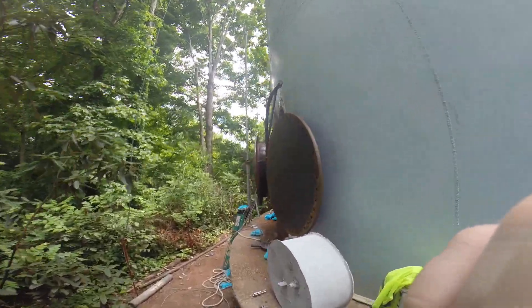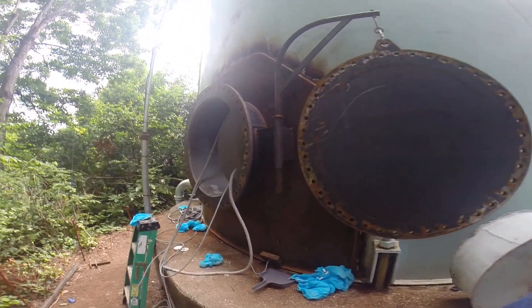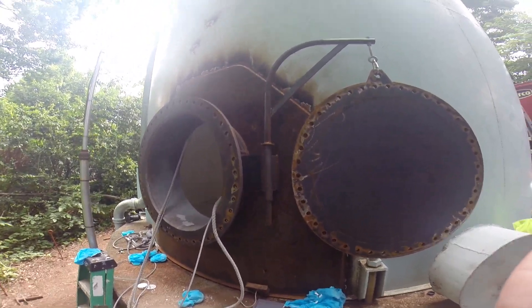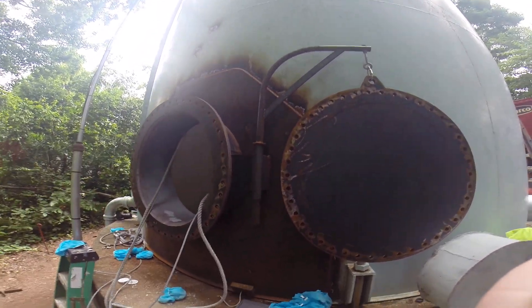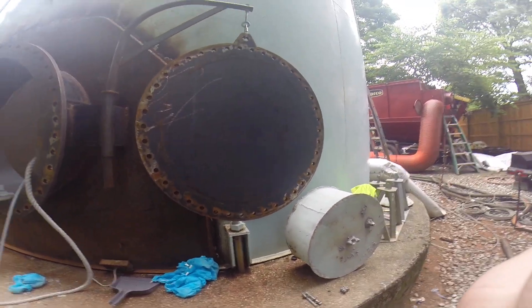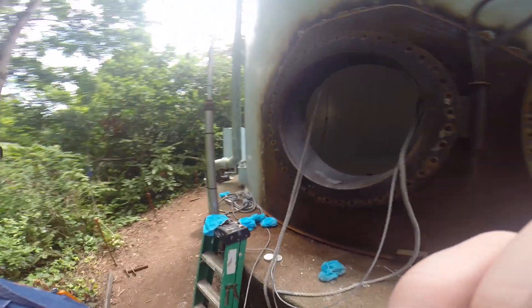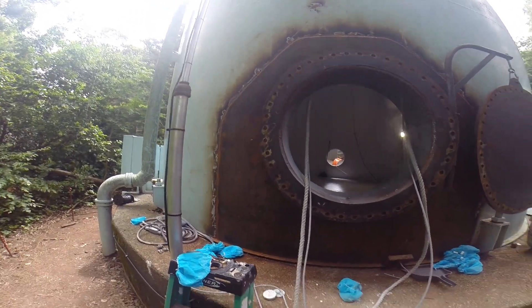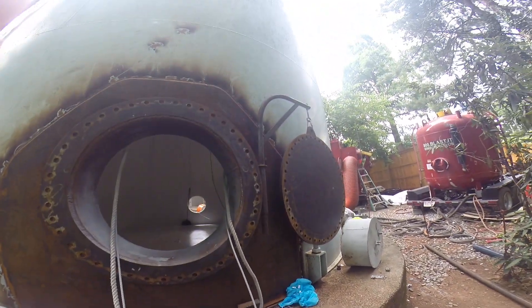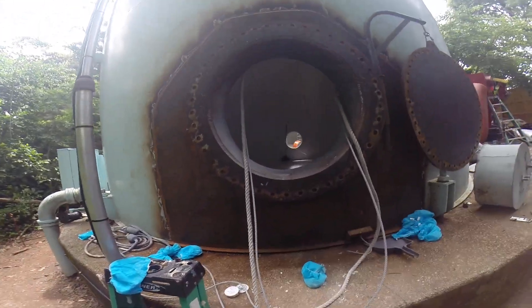This is the new 30-inch door manway that was put in. See how it's hinged up? Beautiful welding on the welder's side. They installed this last week, and so we're going to sandblast and coat it.